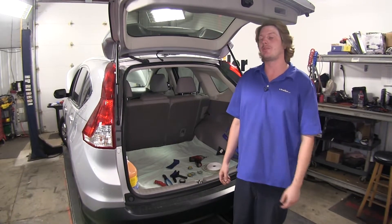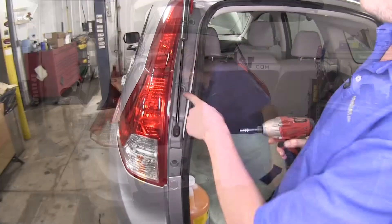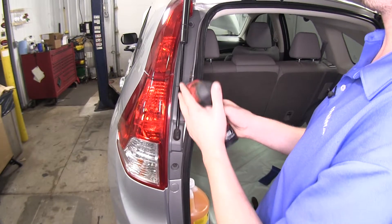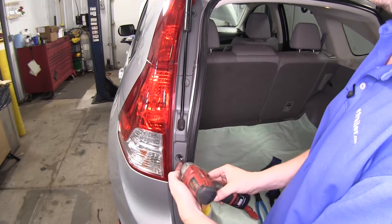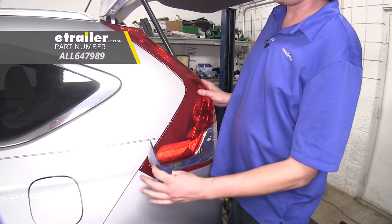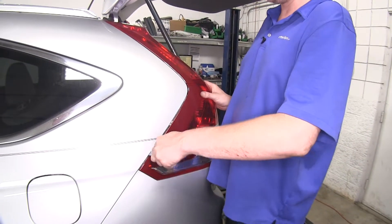We'll begin our installation here at the rear of the vehicle by removing both of our lower tail light assemblies. Remove the two screws on your lower tail light assembly using an eight millimeter socket. You could also use a Phillips head screwdriver. We'll now pull rearward, and a trim panel remover tool makes it easy to pop our tail light assembly out of its hold-in pins.